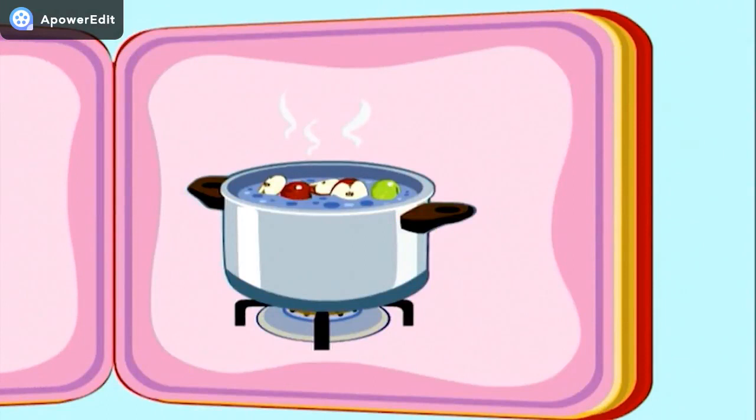Then we put the apple slices into a big pot and cook them for a while.